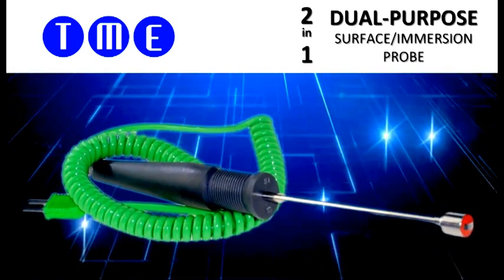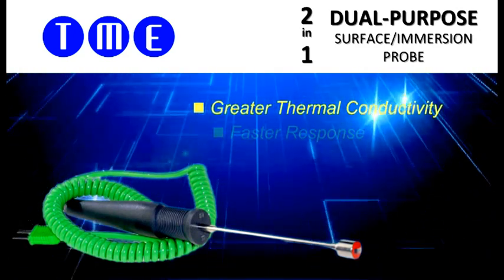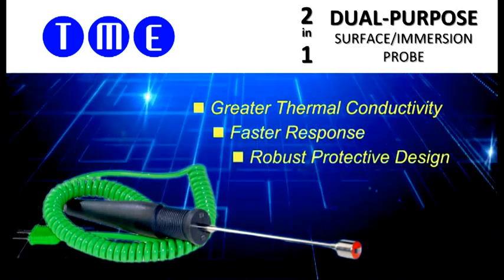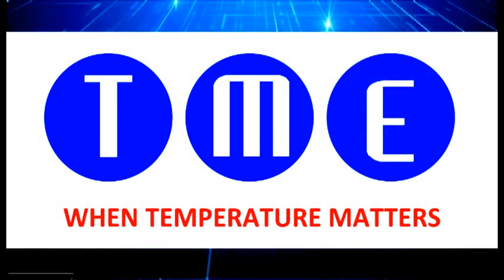In addition to being waterproof, the key benefits of this probe are its greater thermal conductivity, providing a faster response and additional protection to the sensor band and contacts.